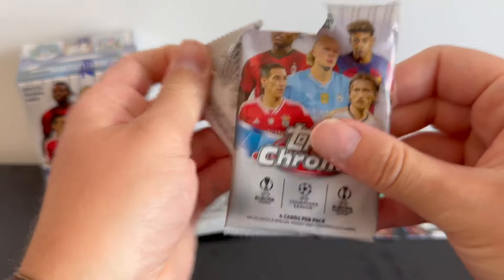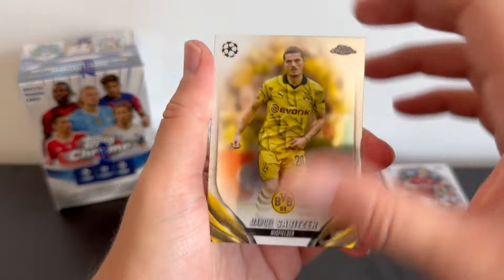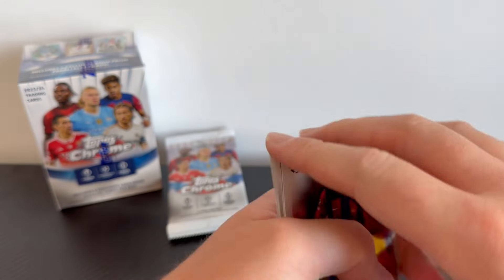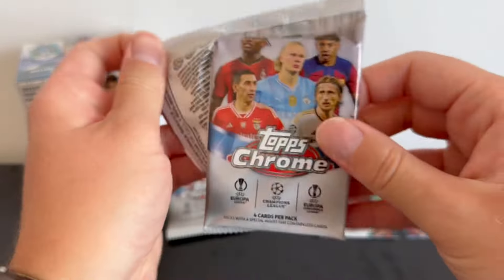This pack feels a lot lighter so I don't think we're going to have anything in here. We have Marcel Solita, a Vita Roque rookie, and a Gustav Isaacson to finish — only three cards inside that pack.